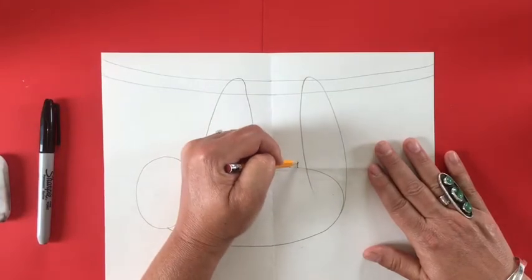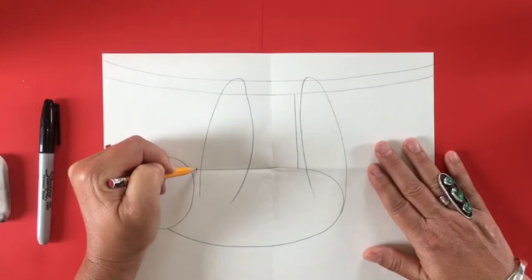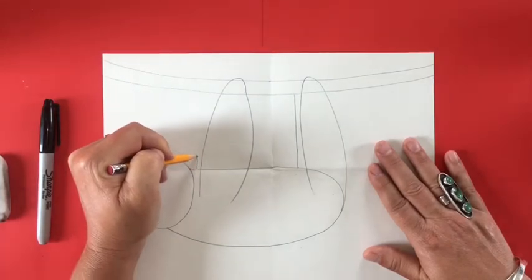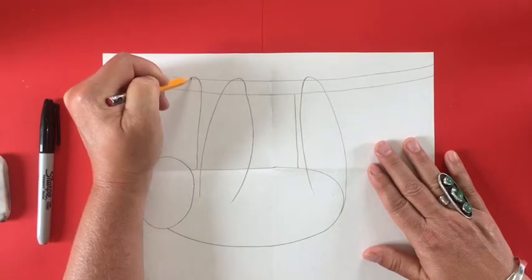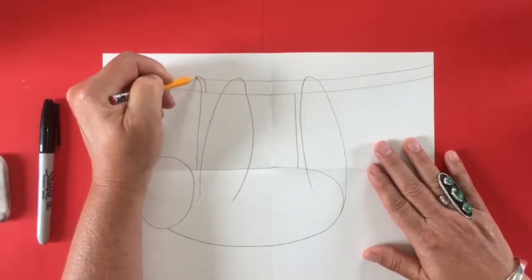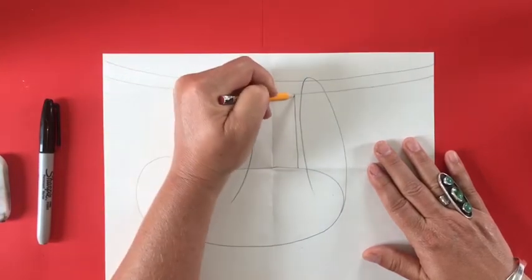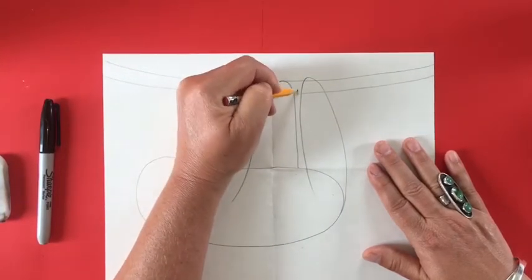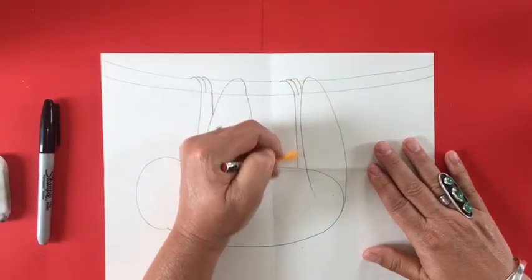Now we are going to draw the back two legs of our sloth by drawing a parallel line from the two legs on the upper side and drawing it up to the vine, just a straight line, and then making some curved lines onto that vine which are actually the hands of your sloth. Sloths have very long fingernails that help them grasp things and hang for a very long time.